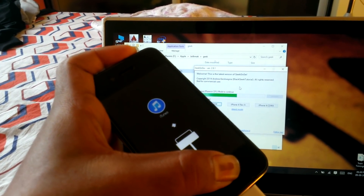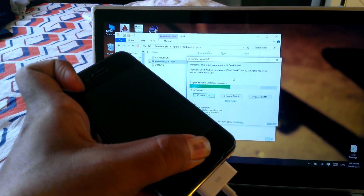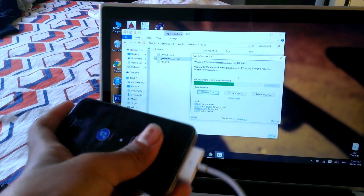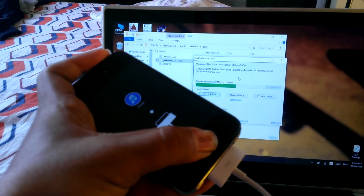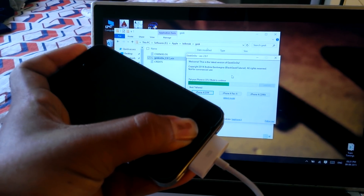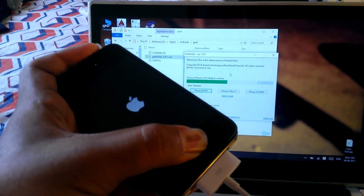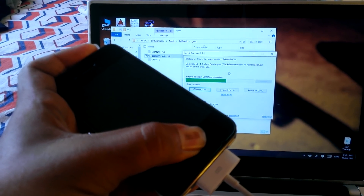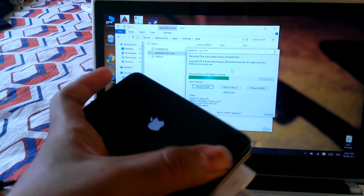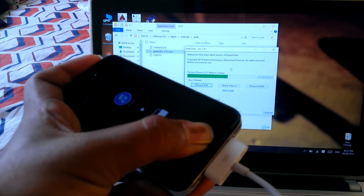Once the Apple logo disappears, release the power button and keep pressing the home button. You may need to do it again — put the buttons together again. You have to try a couple of times to get into the DFU mode.